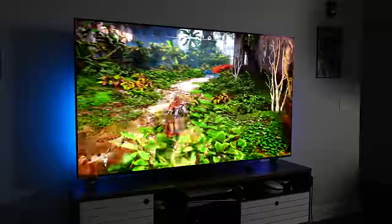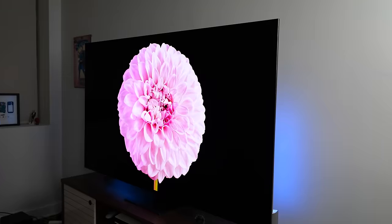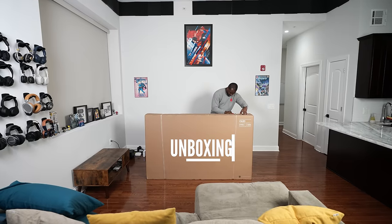If you're watching us for the very first time, hit that subscribe button and notification icon so you can watch more videos like this. Let's jump right into it — we're gonna check out different aspects of this TV, and we'll start off with the unboxing and setup experience.